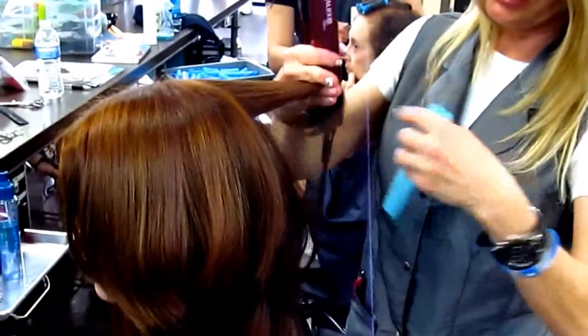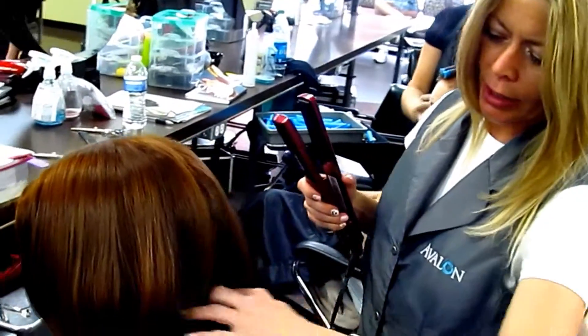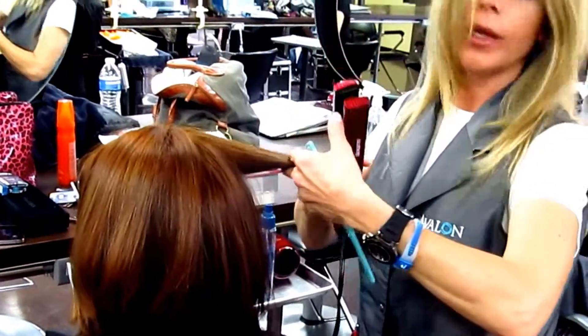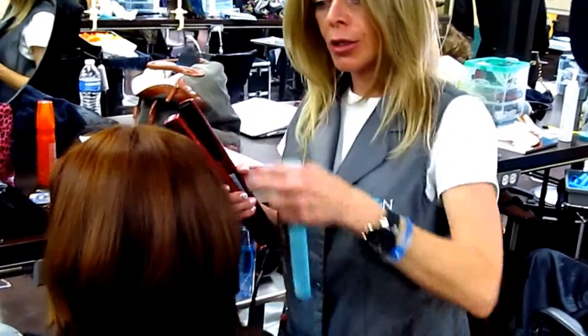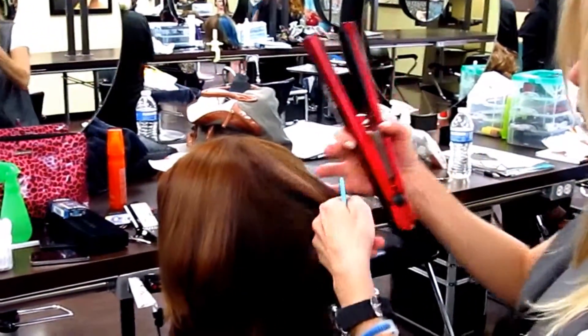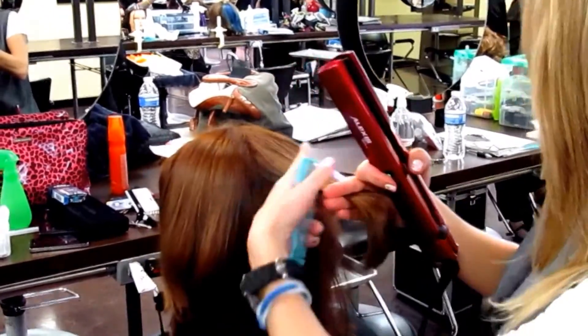We have now completed this beautiful haircut, and I'm just going ahead and hitting it now with our flat iron. Before the actual haircut took place, we went ahead and used the Sebastian Whip to do the haircut, as well as our Sebastian Trillium — they're both protectants, and it helps quite a bit.